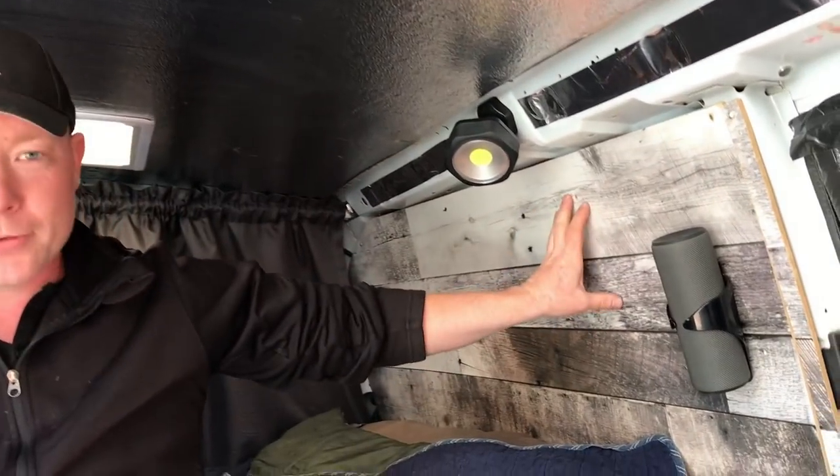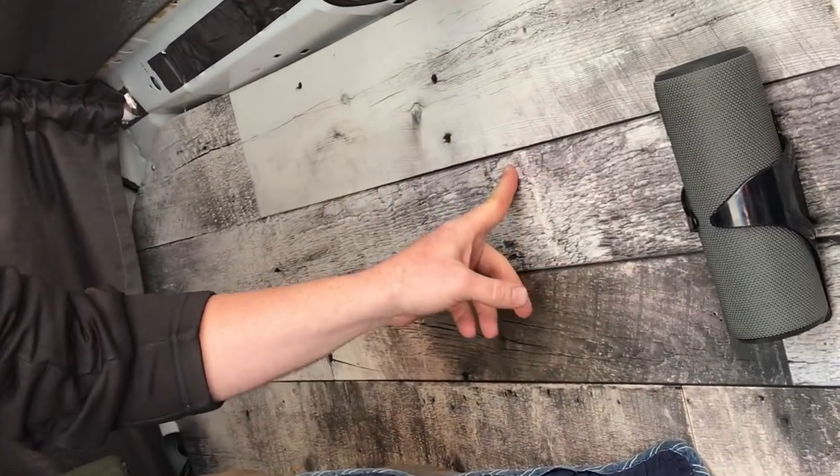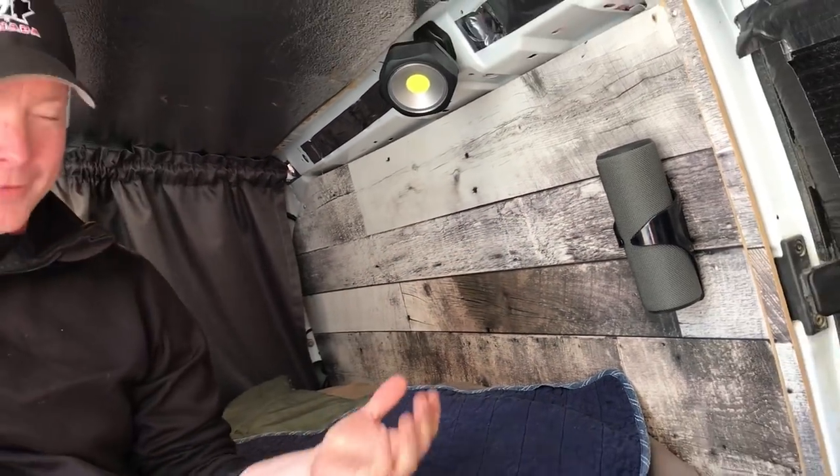With regards to my walls — funny story. I saw one of Chrome's videos and he was looking at these panels at Lowe's. I thought he was never going to buy them, so I bit the bullet and bought them. Two weeks later he put up his video and he'd actually done his walls with the same panels. So these are the same panels Chrome used in his van, just a little different cutting because it's a different van.